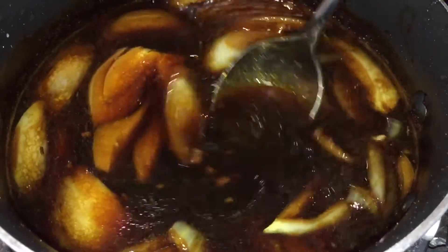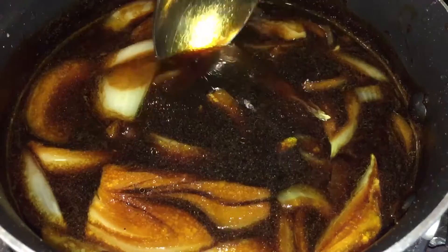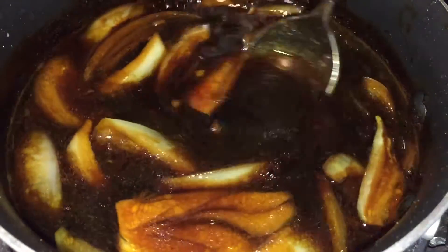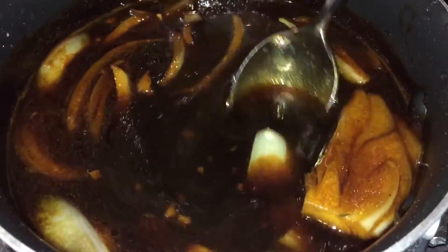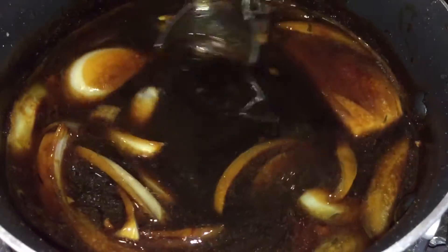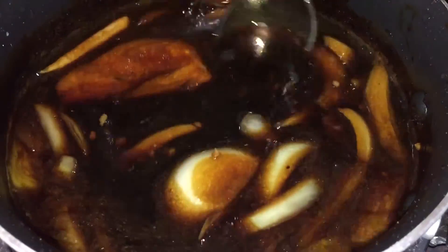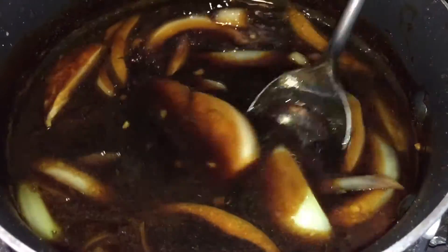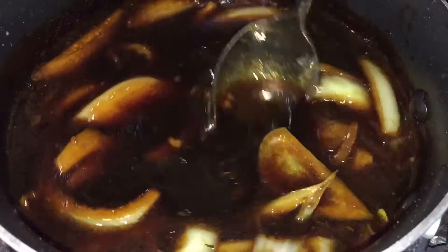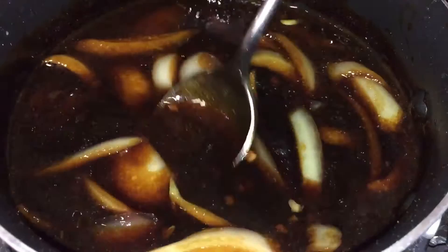I use one tablespoon of vegetable oil, one clove of minced garlic — you can use the whole thing or chop it up. A fourth cup of teriyaki sauce, four tablespoons of soy sauce, two tablespoons of water, half a tablespoon of honey, half a tablespoon of brown sugar, half a tablespoon of minced ginger, one tablespoon of cornstarch, half a tablespoon of sriracha, a pinch of thyme, a little pinch of sea salt, and a little pinch of black peppercorn powder. Then I add half an onion, sliced up, as you can see here.